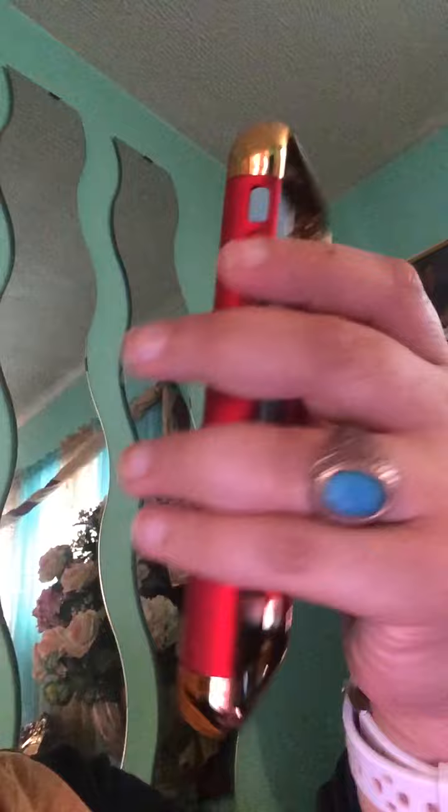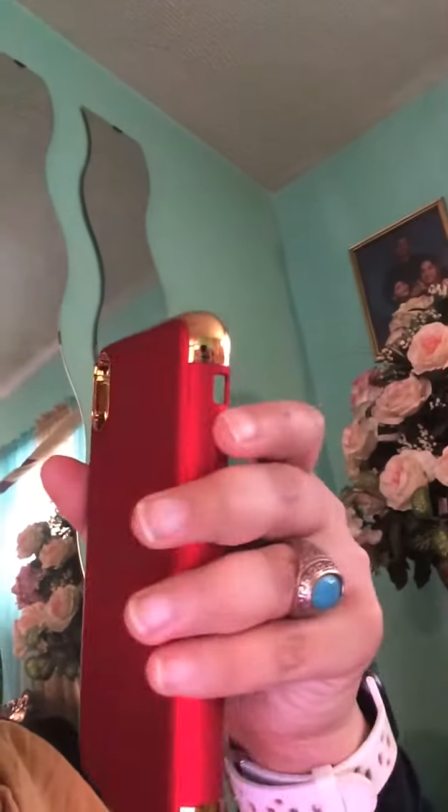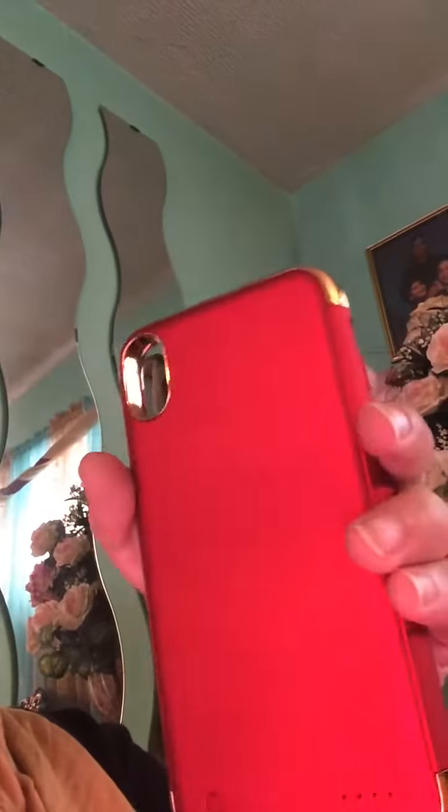And this is the case. Ooh, I like this color. Let's see, does it have any battery life on it? Oh yes, it does. Perfect.